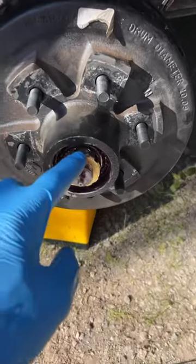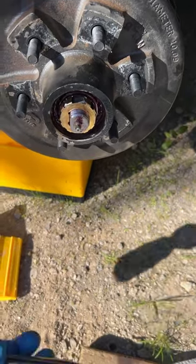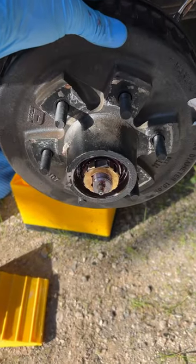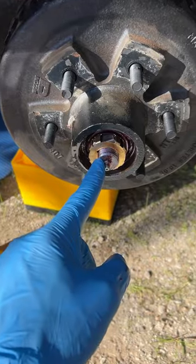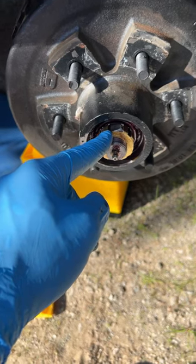Customers ask how tight to tighten the wheel bearing nut inside here. This is a Dexter axle, and they give you two options: use a torque wrench to 50 foot-pounds — tighten it up while spinning the wheel until everything stops, then loosen it up and finger-tighten. The other option, if you don't have a torque wrench, is to use a 12-inch bar and tighten it hand-tight, but that's not really an exact science. I like the torque wrench method better.